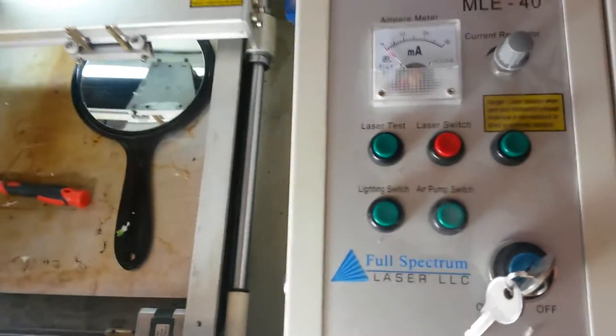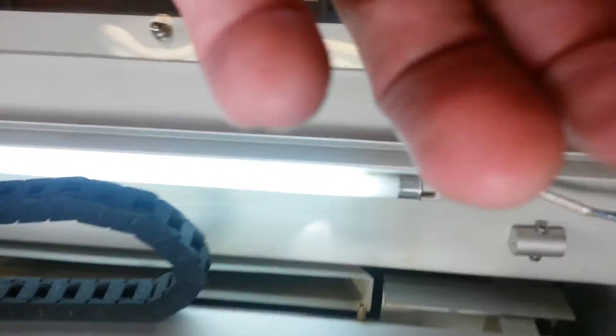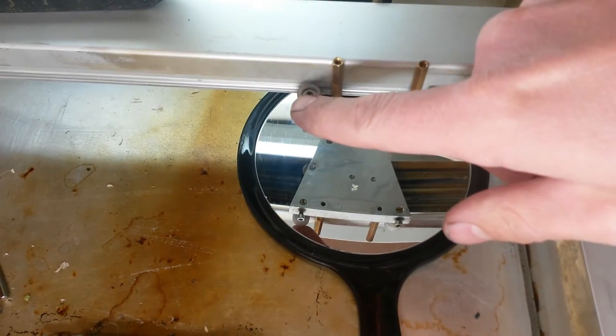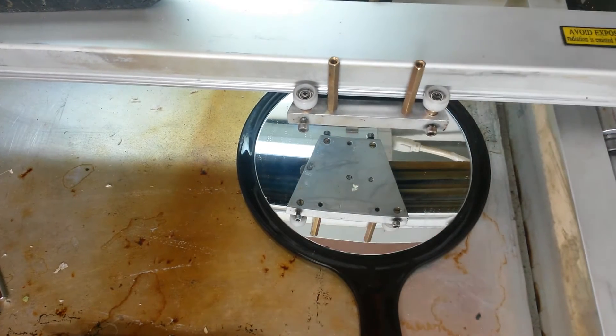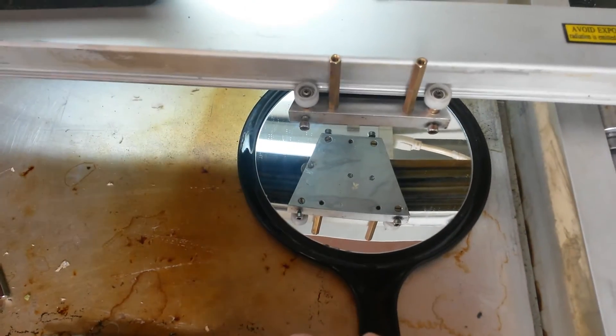Today we're working on a Full Spectrum Laser MLE-40, the 40-watt fourth-generation hobby laser. I'm going to show you how to properly adjust the tension on the carriage wheels to get the best tension and best accuracy, get everything aligned just right. The instructions don't quite make it very clear how this all works, so I'm going to try to make it really clear and easy for you guys today.